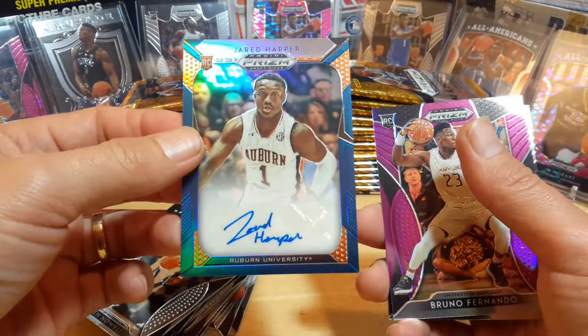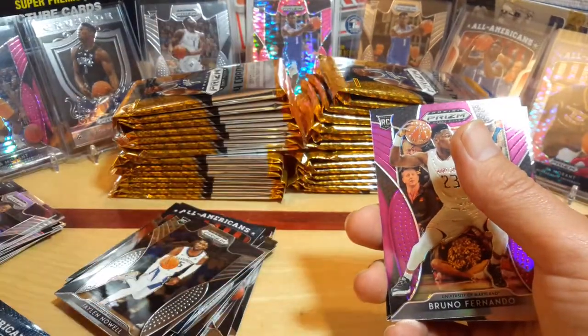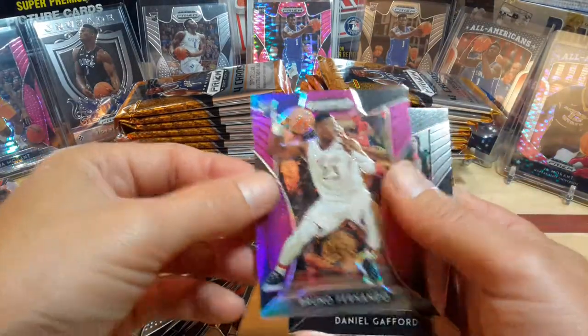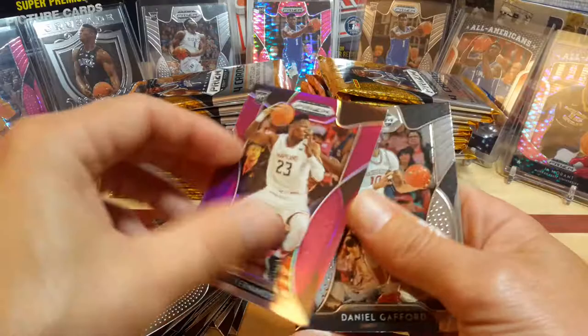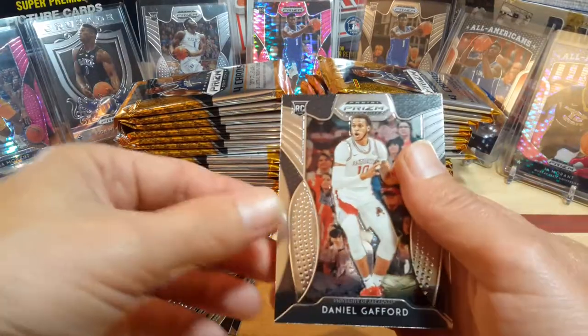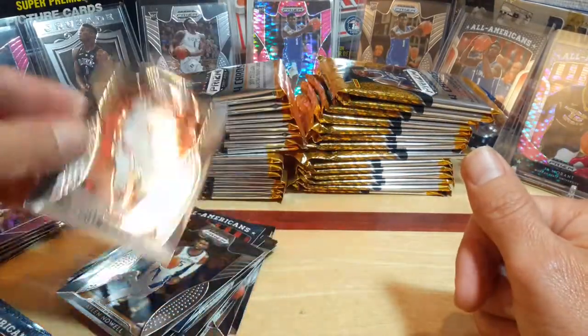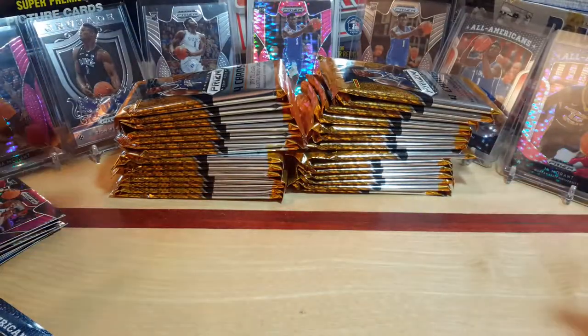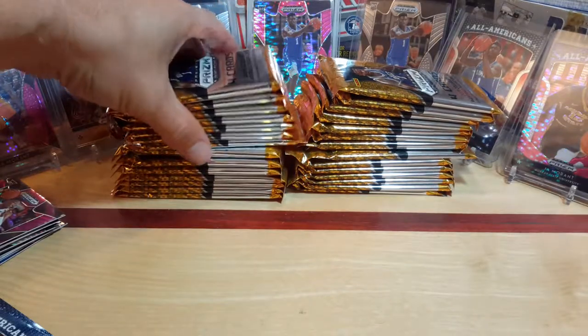Sweet-looking card, very beautiful. Wish it was numbered a little bit. Brenna Fernandez Purple Refractor and Gafford Rookie — wasn't a bad box there, got the autograph out of it. So let's go to the next set.